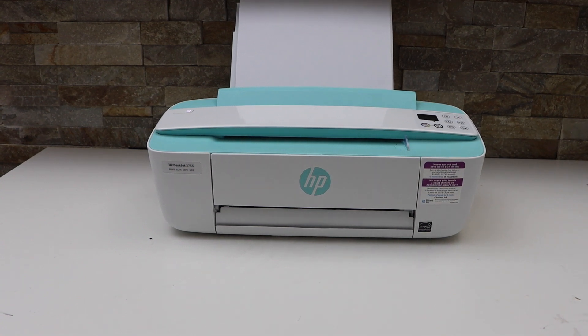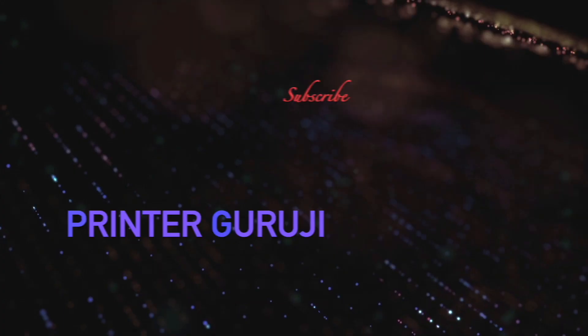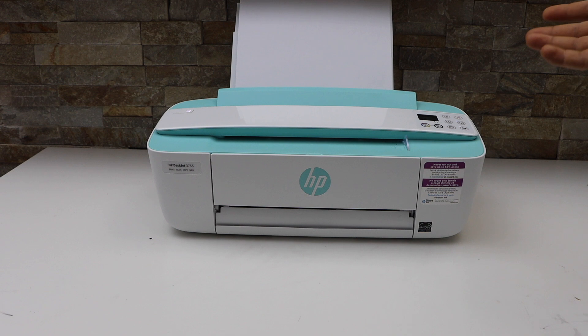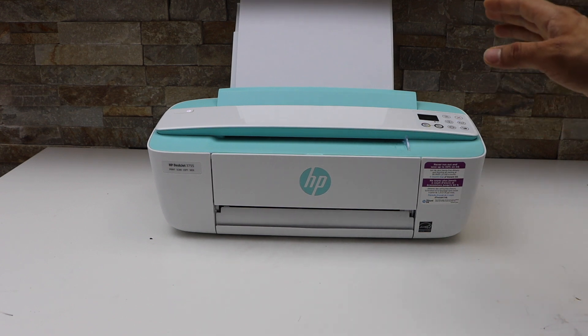In this video I am going to show you how to fix your HP printer printing slowly. There are a few reasons your printer is not printing at the right speed.